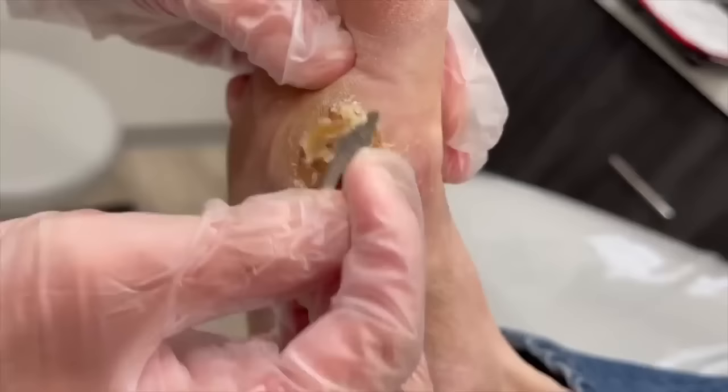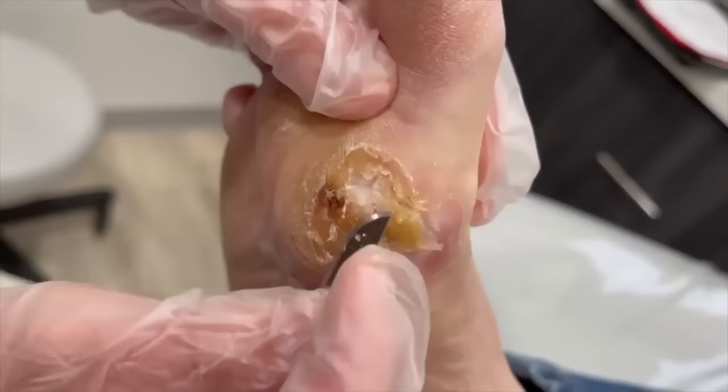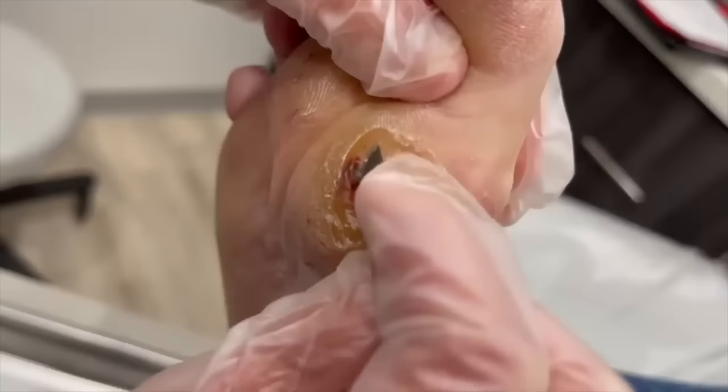This white kind of appearance here that's under the skin — that is consistent with an ulcer. Now at this point, we know we have an opening. We want to make sure it's not too deep. All this, just like we talked about, is not attached, and it just starts dying. The good news is you don't have an infection, no bone infection. We took x-rays to rule that out.